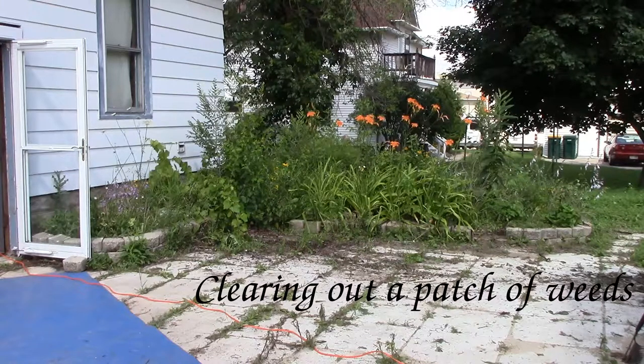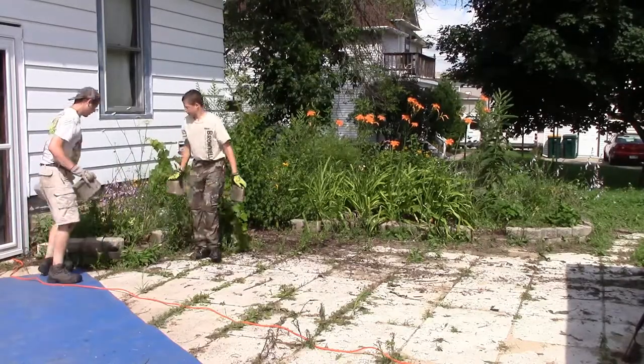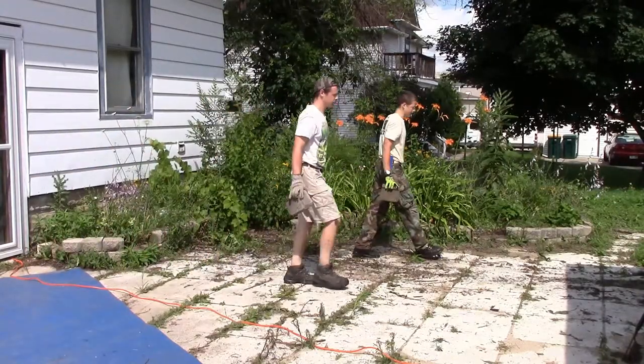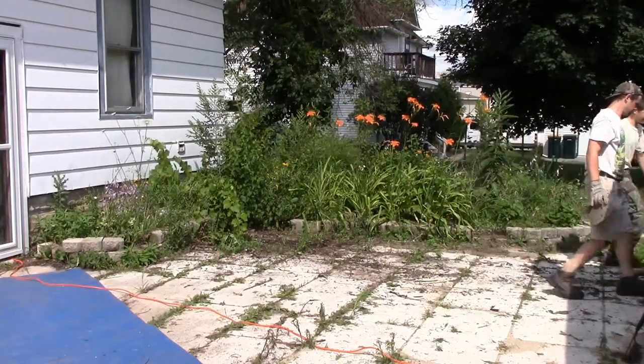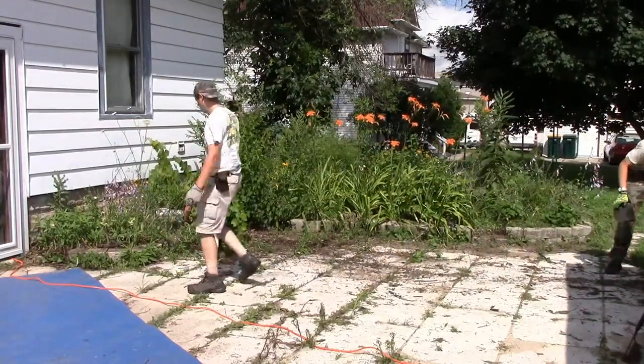Hello, everybody. Welcome back to another fabulous video of backyard renovations. And yeah, as you just saw from the title, cleaning out this weed patch.